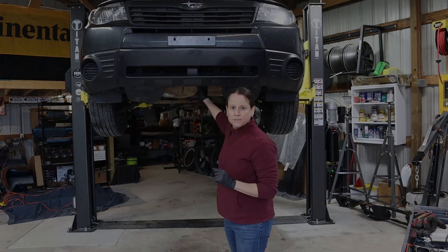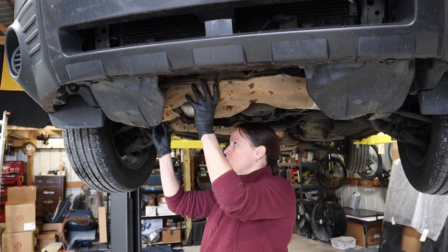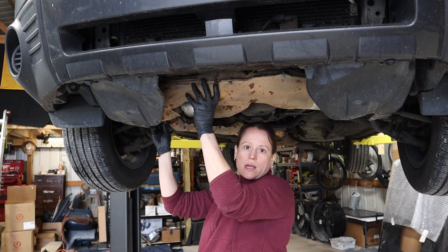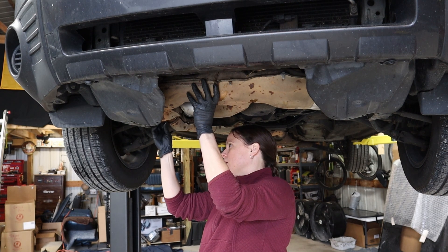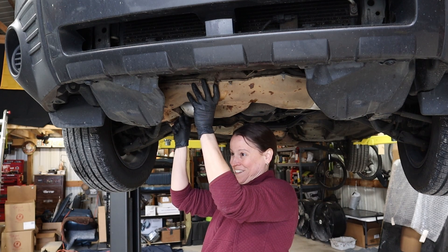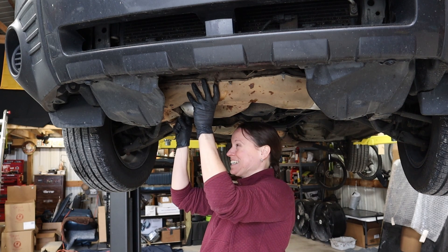We've already broken all the bolts, so all we have to do is undo a few screws and pull the catalytic converter off. If you're interested in catalytic converters, we have a two-part series on that.